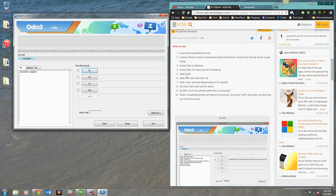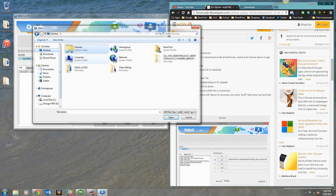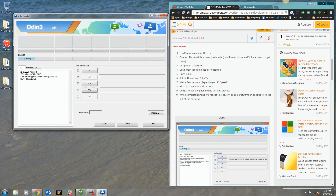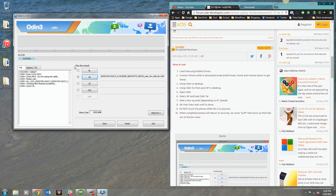Once Odin is open, select AP and load the Odin tar file. Hit AP, go to your desktop, click that folder and open it. You'll see all your files listed there. Sometimes you'll see 'not responding' — just be patient and let it load. Don't touch anything. It really depends on your PC. Even if it says not responding, just be patient — it's basically loading the ROM. It finished successfully, so we're good to go.